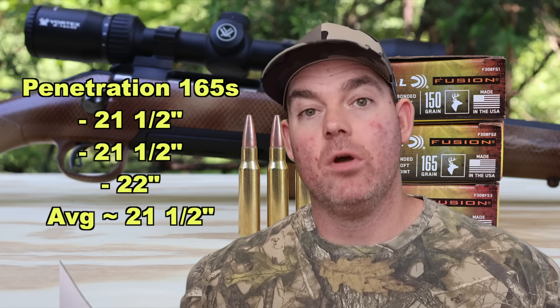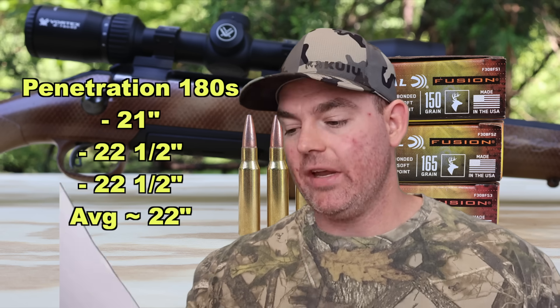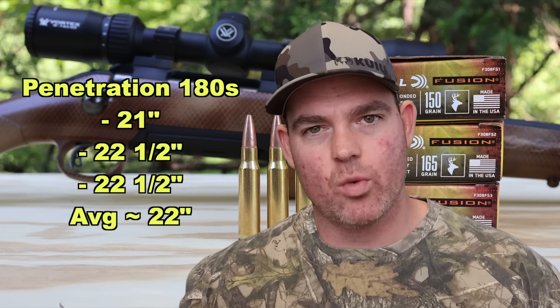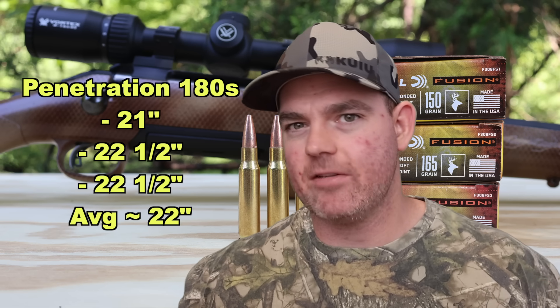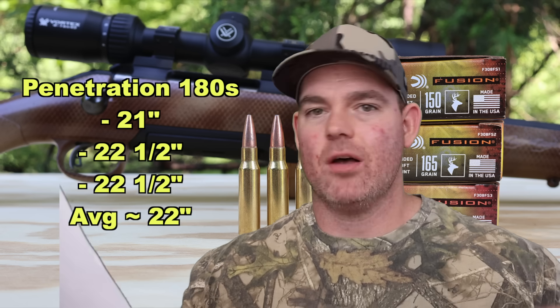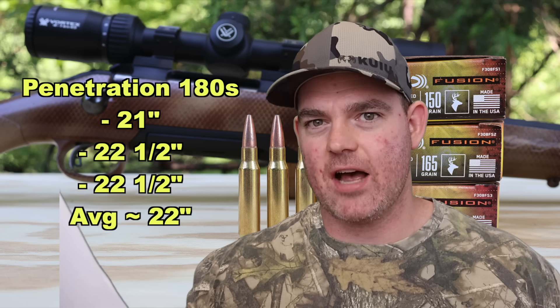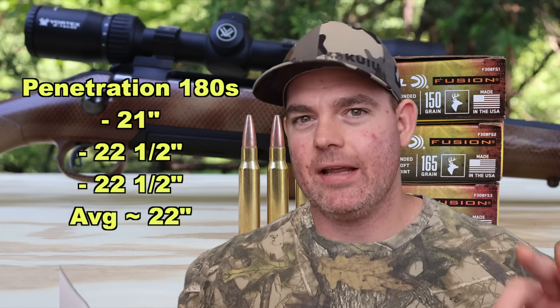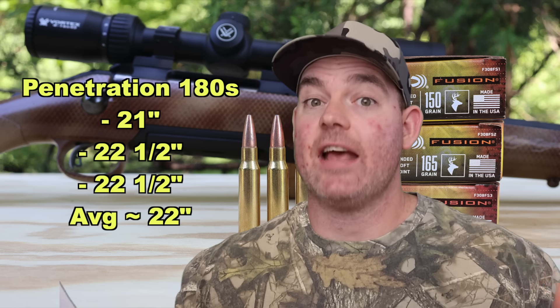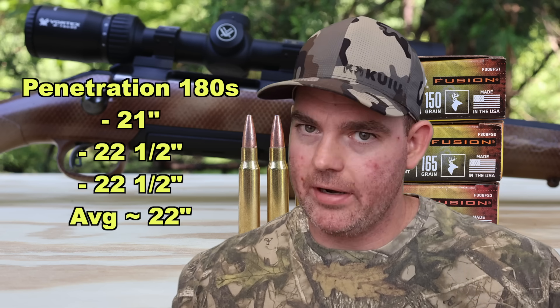For the 180s, we get just a hair more penetration — almost the same as the 165s. We saw 21 inches, 22.5 inches, and 22.5 inches for an average of about 22 inches — about half an inch more than the 165s on average. I really like seeing that: it's the same bullet design, just different weights, and as you go up in weight, you get a little bit more penetration. Phenomenal.